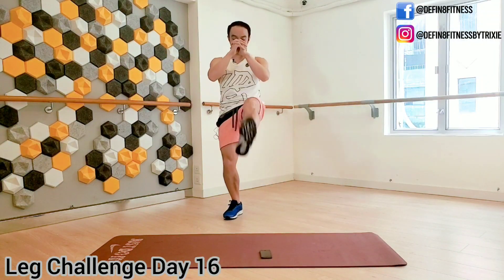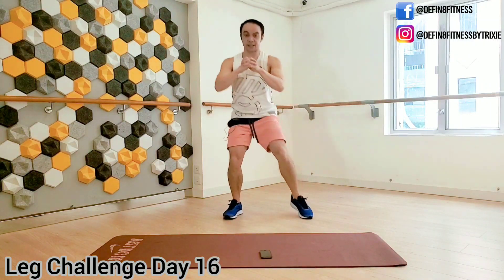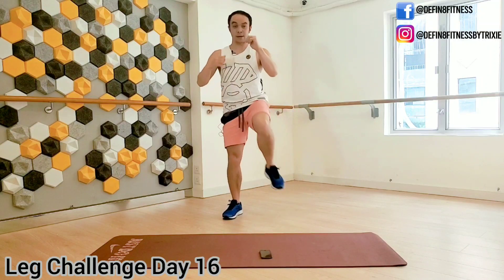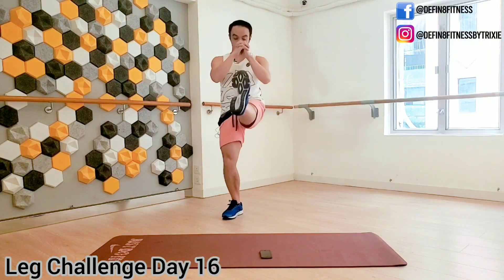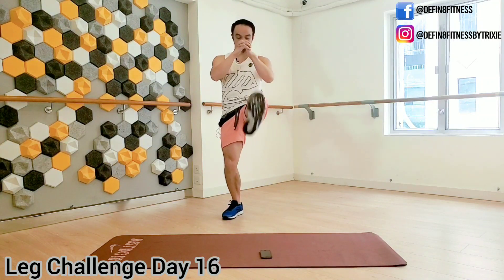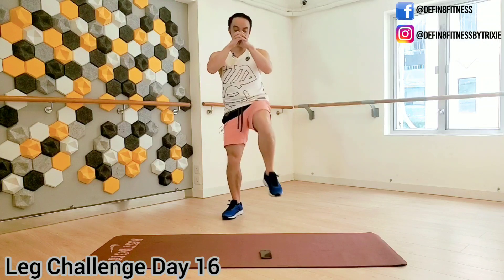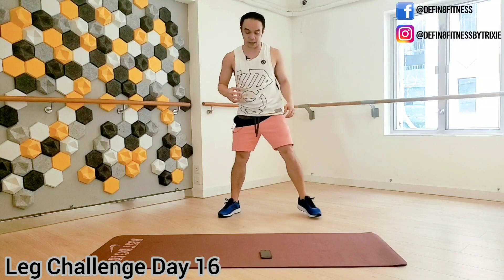Feeling the quadriceps right here. Shake it out and move on to the next three exercises.